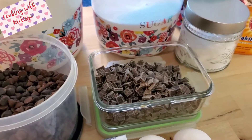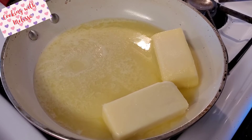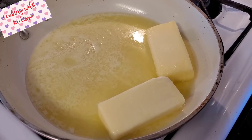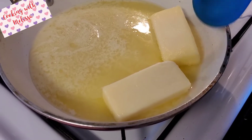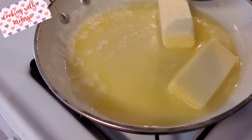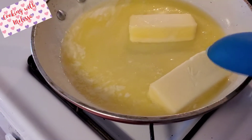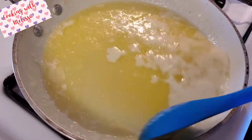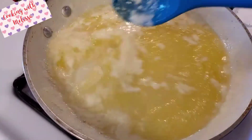Now let's get started. You want to heat up your pan on medium — don't go any higher than medium heat or you will burn your butter. Keep stirring until it melts, and you want to start to see a foamy texture. As you can see, we've already got that foam.